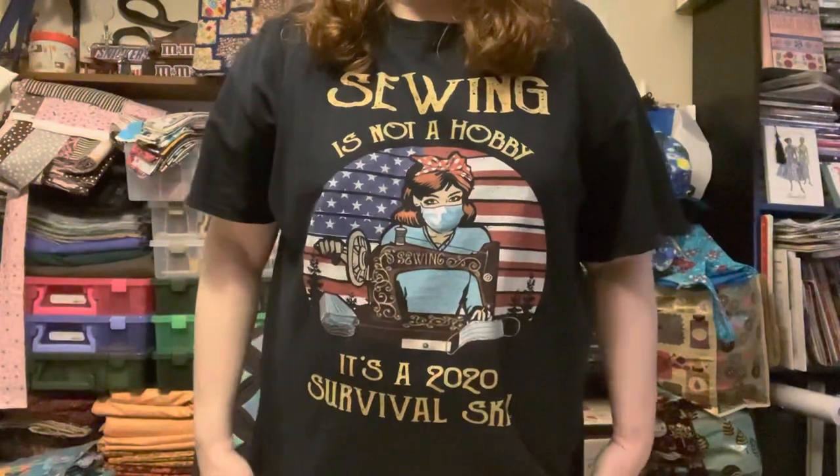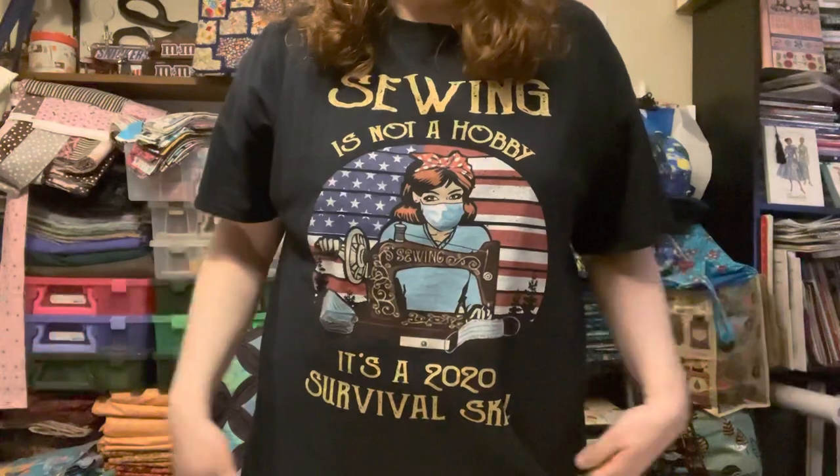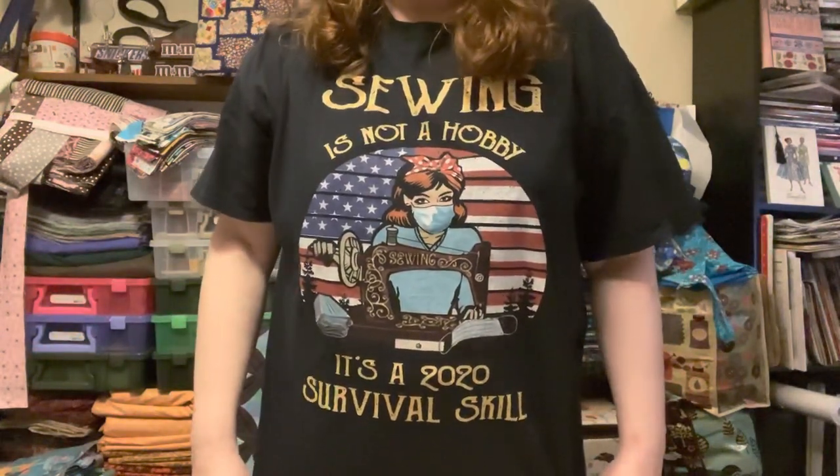Thanks for watching my video. Don't forget to hit that like button. If you want to follow along, don't forget to subscribe. Thanks, see you later. Sewing - it's not just a hobby, it's a 2020 survival skill. Yeah, it's also a survival skill for my mental health.